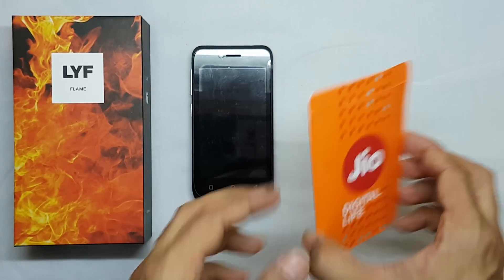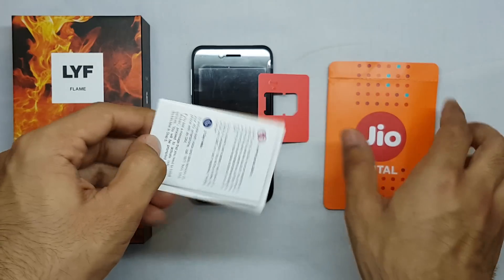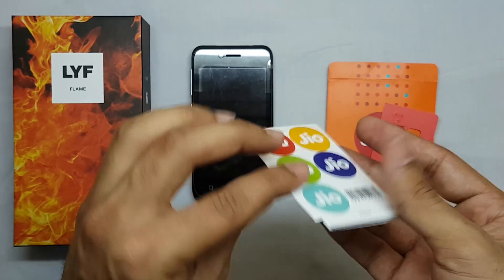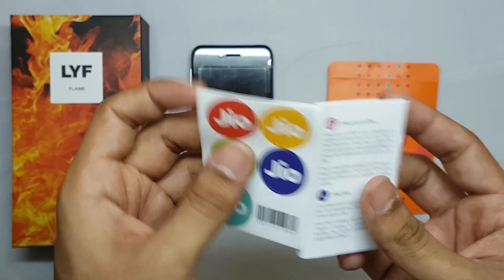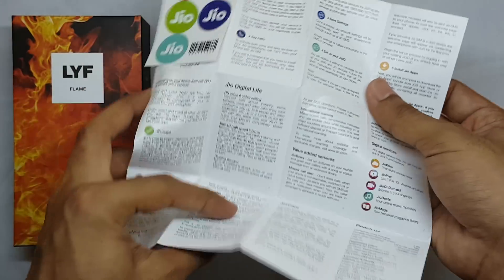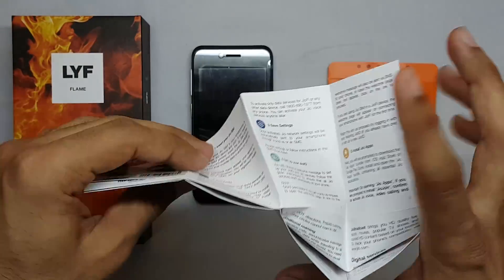When you purchase this smartphone, you will get a Jio SIM card — this is what it looks like inside the packaging. There is also a guide on how to set up the SIM, and there are Jio stickers attached to the top of the guide.